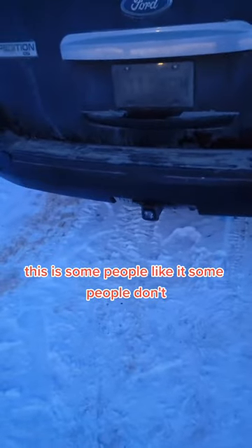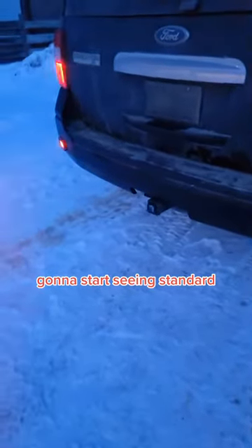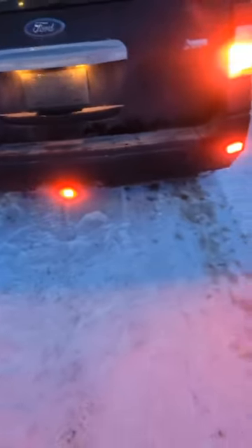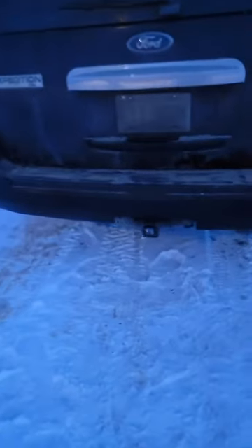It'll flash a couple times really fast and then just light up solid. Some people like it, some people don't — they think it's a distraction, but it's something you're going to start seeing standard in a lot of vehicles. Anyhow, if you want to check out these new Diode Dynamics hitch mounts, they're live on btslighting.com.